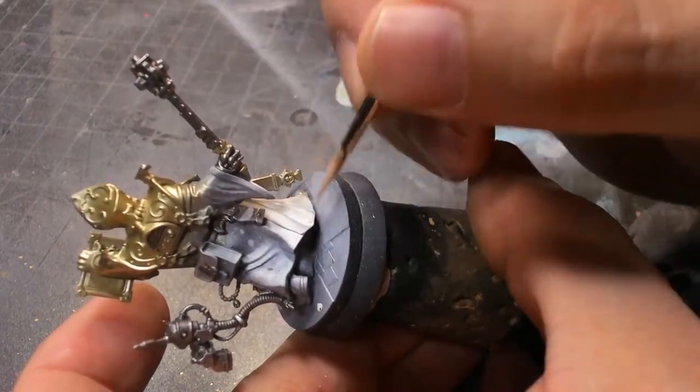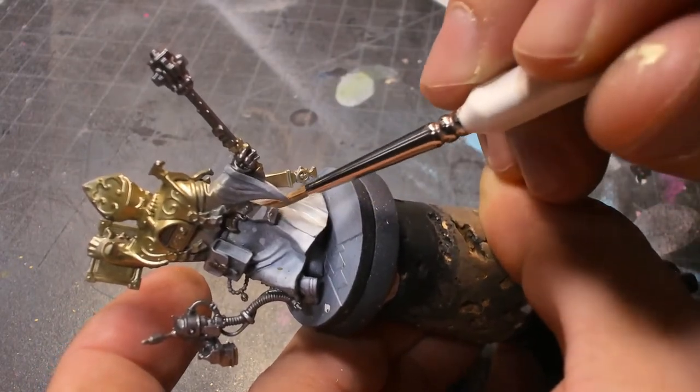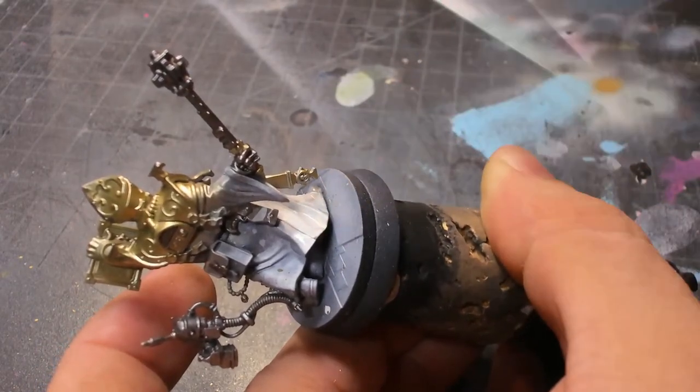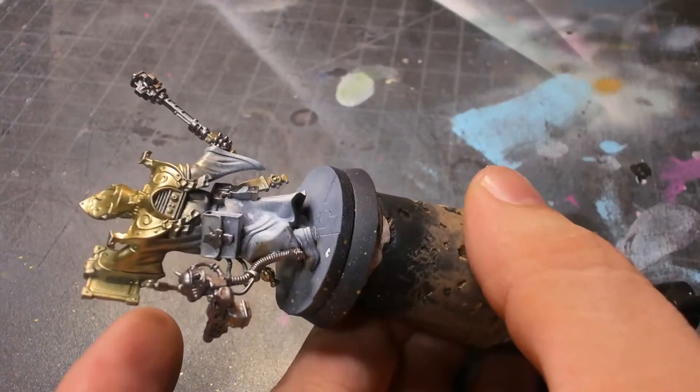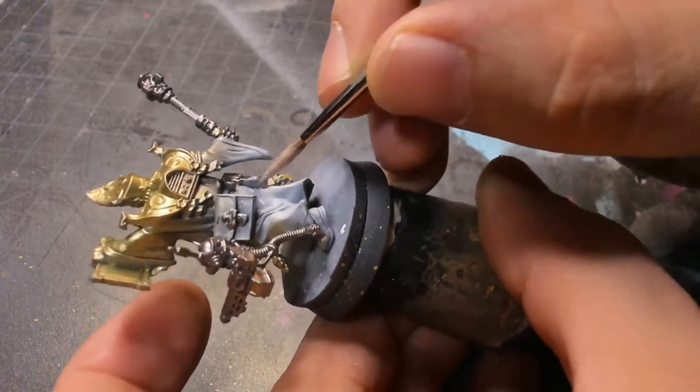After that we go in with a white gray from Vallejo Model Air. This is my favorite white color to use because it's so reliable. We just go in and do a base coat over all of the robes.